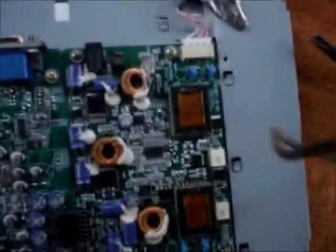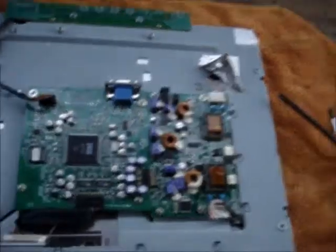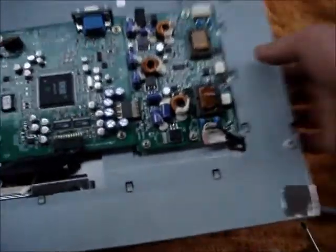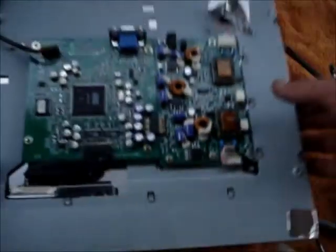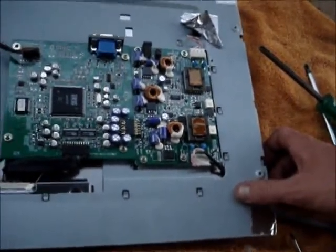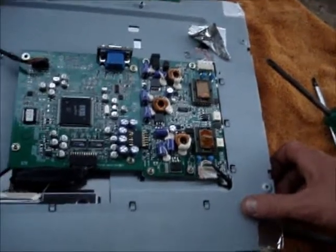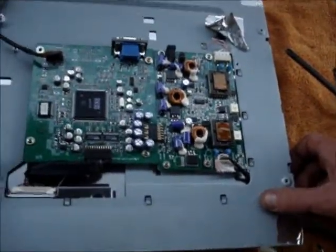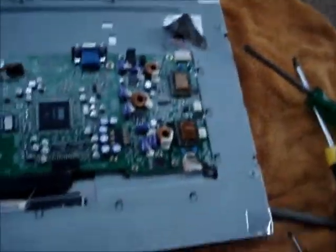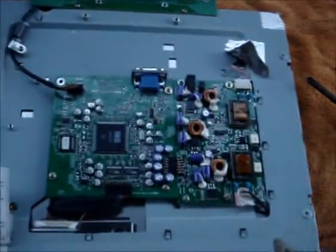I've taken a few of these apart before, and the caps are usually swollen and bulged, but these ones actually look alright. So I'm guessing if there's something wrong with it, maybe it'll be the inverter circuit — you know, the backlights won't work. Or it could work perfectly fine. So one day when I find the power supply I'll give it a go, but for now I'll just put it all back together and put it off to one side.